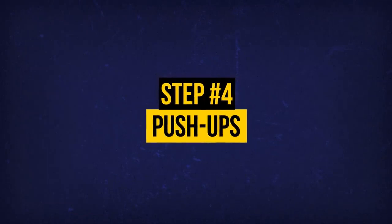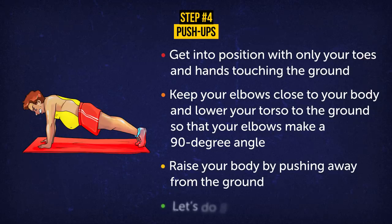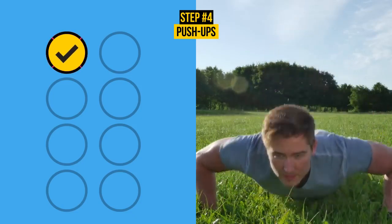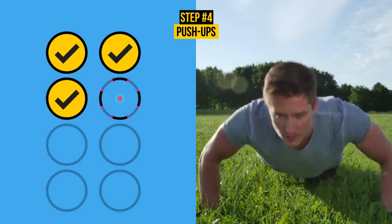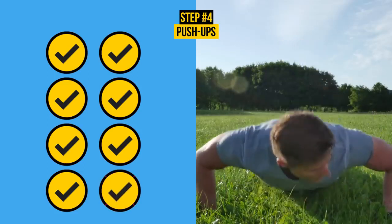Exercise 4: Push-Ups. Get into position with only your toes and hands touching the ground. Keep your elbows close to your body and lower your torso to the ground so that your elbows make a 90-degree angle. Raise your body by pushing away from the ground. Do 8 reps. Push-ups train all kinds of muscles. This plank-like position targets your abs and obliques, pushing up works your chest muscles, and lowering yourself back down targets your upper arms and back. When done regularly, you'll see better muscle tone and improved posture.